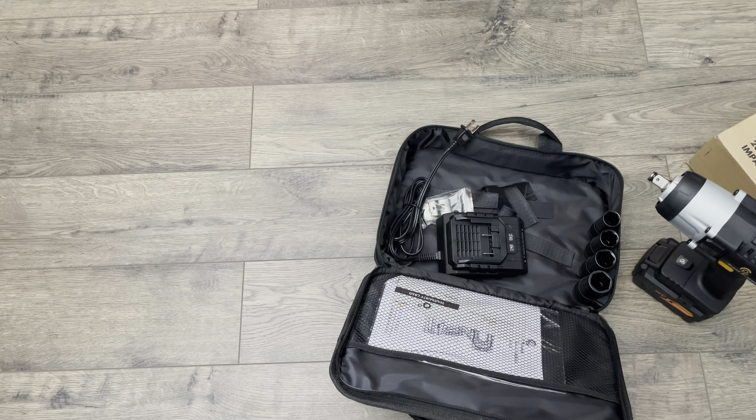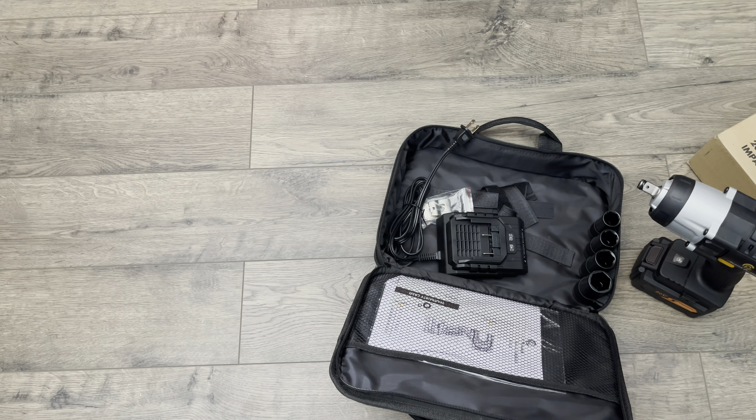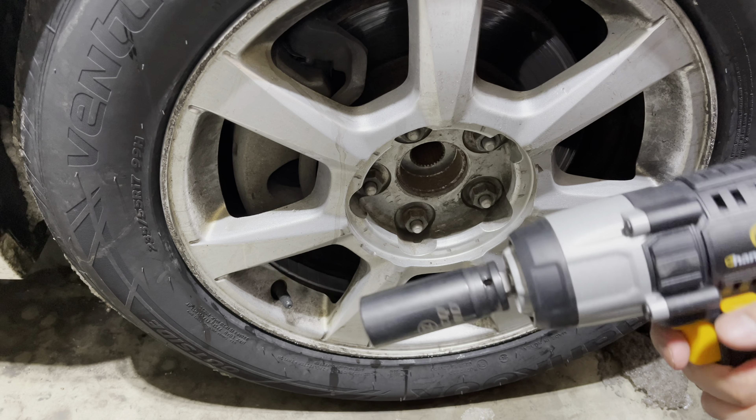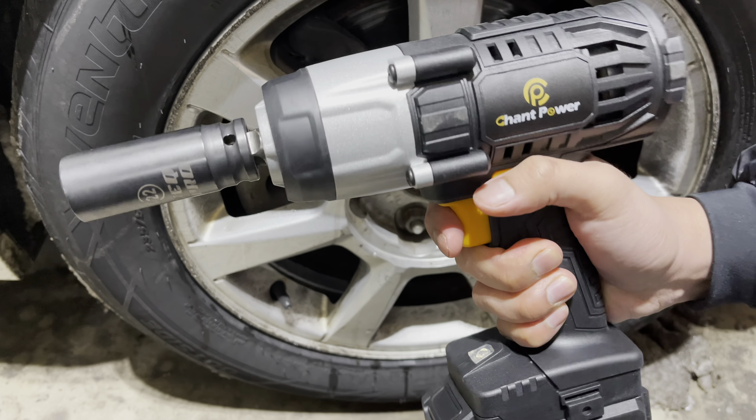So let me test this out and show you how it works removing a car's tire lug nuts. The last thing here I wanted to show was the impact wrench in actual use.